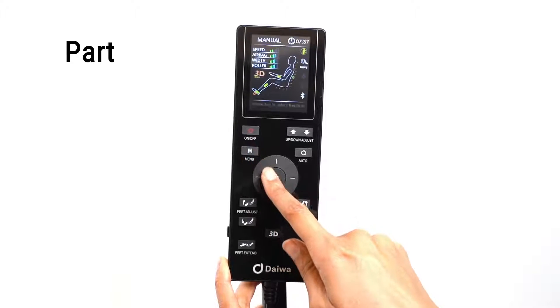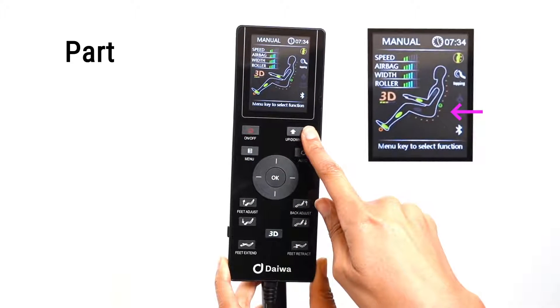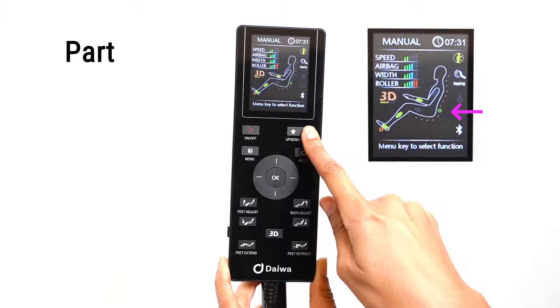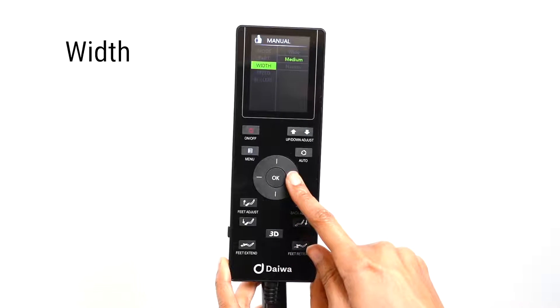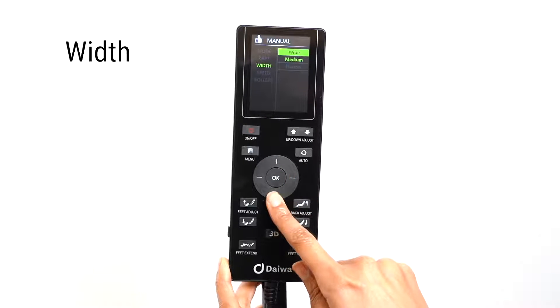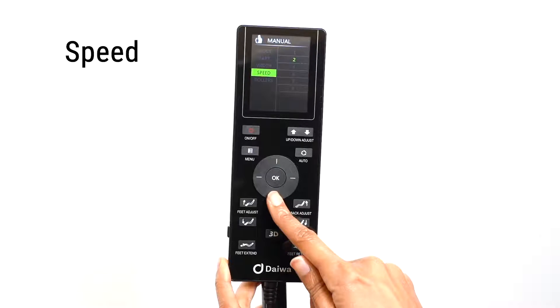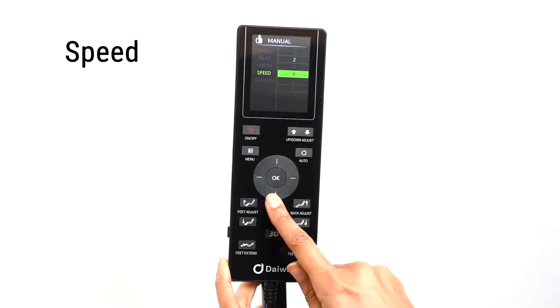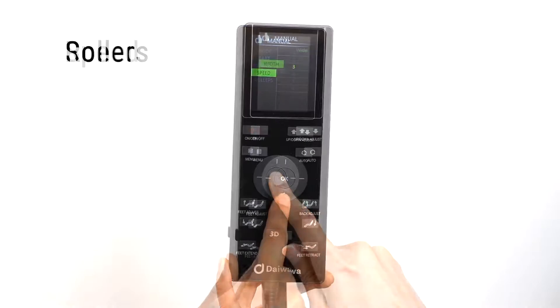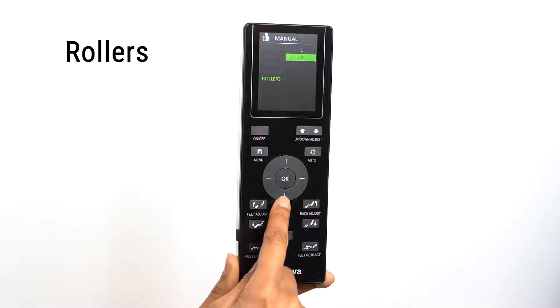Use the up and down adjust buttons to adjust the rollers' location. You can adjust the width of the massage rollers by selecting the width option — you can choose from wide to narrow. To adjust the speed of the massage rollers, select the speed option; you can choose from six levels of speed. You can turn on or off, or control the intensity of the foot rollers by selecting the roller option — there are three levels of intensity to choose from.